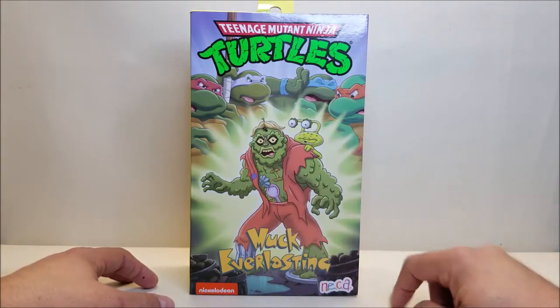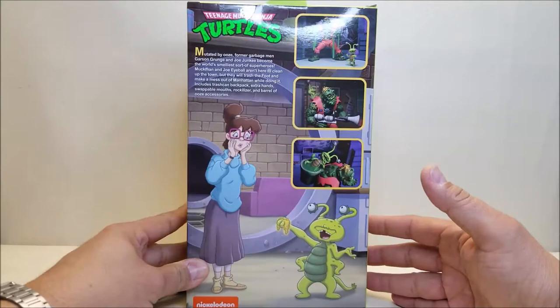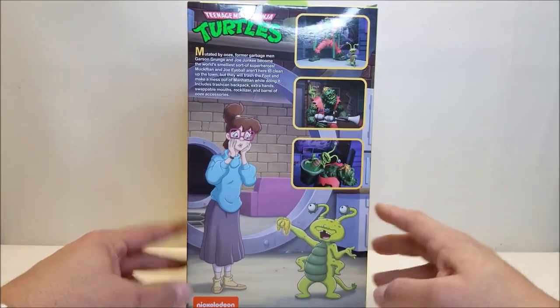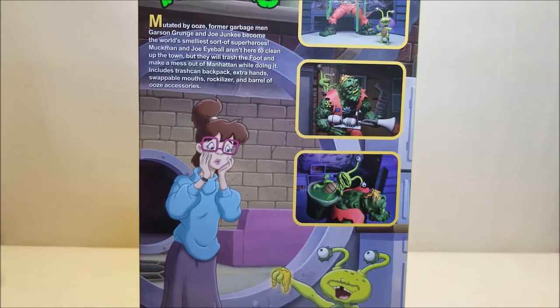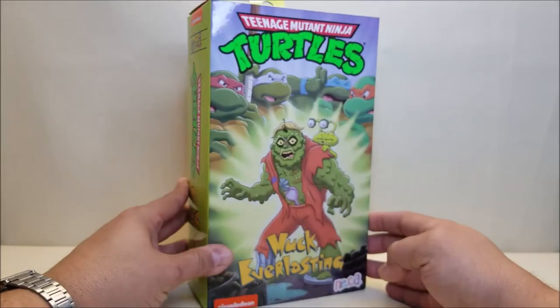You can see the four turtles up here, and Muck Man and Eyeball Joe right there. Going around the side we've got the logo, and around the back there's a screenshot of an episode plus pictures of the actual figures. There's a short bio that reads: mutated by ooze, former garbage man Garson Grunge and Joe Junkie became the world's smelliest sort of superheroes. Includes a trash can, a backpack, extra hands, swappable mouth, Rockalyzer, and a barrel of ooze accessories.